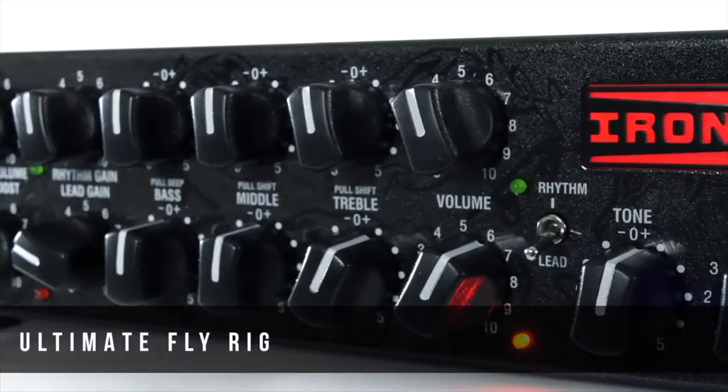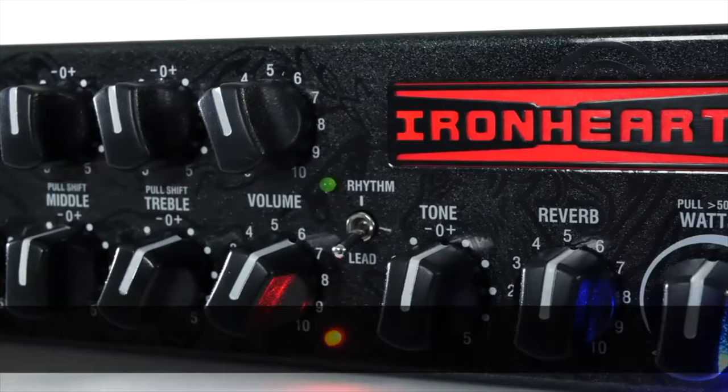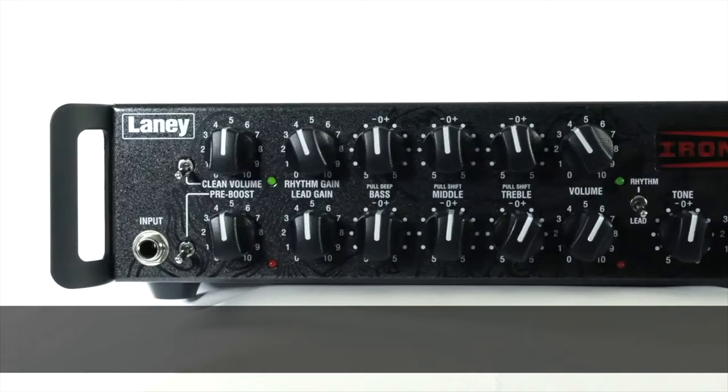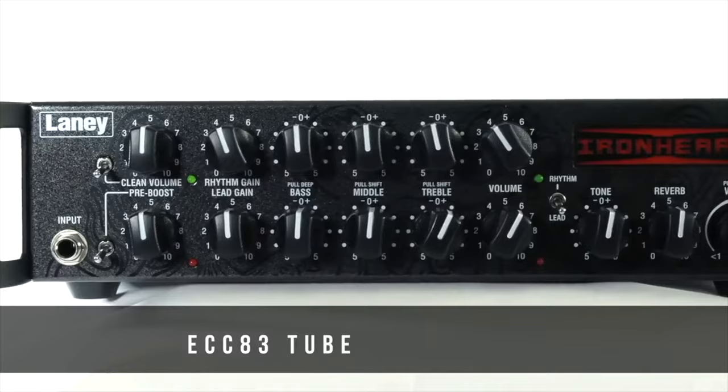It comes with an FS4 IRT included. It's loaded with two real ECC83 tubes, an effects loop, an XLR DI out, and weighs just a mere three and a half kilos. It basically is the ultimate fly rig.